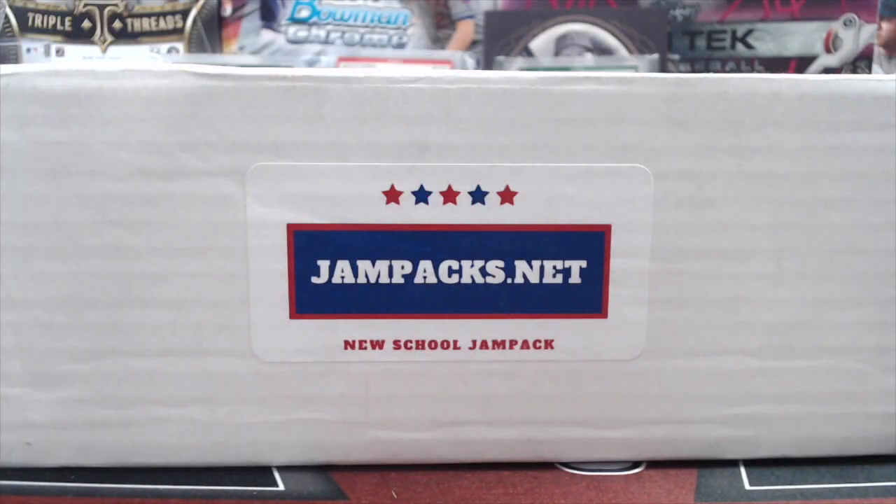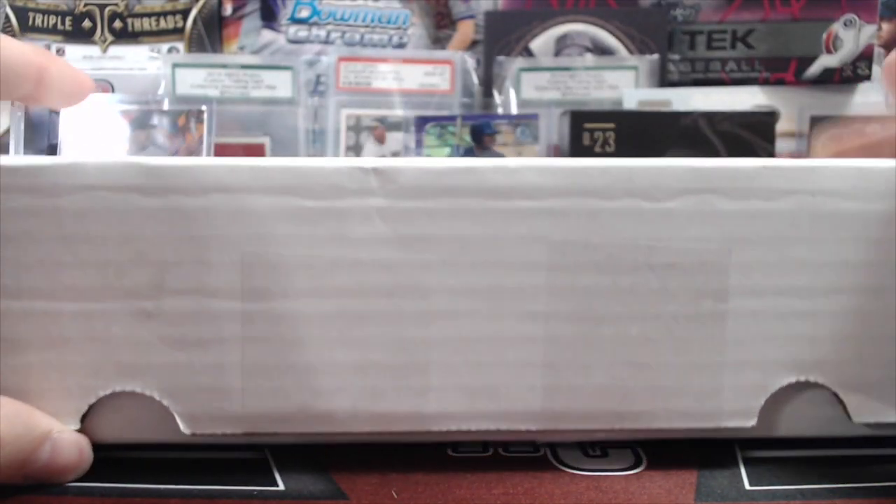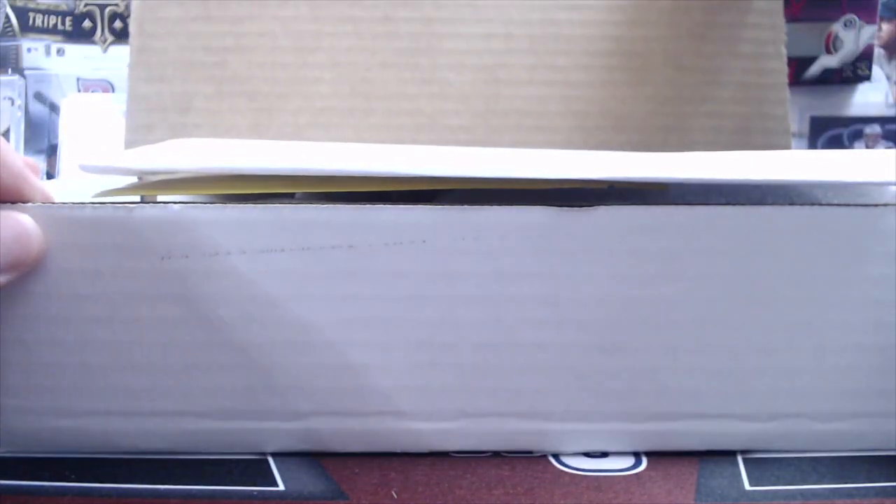Hey everyone, it's Up North Collectors here. We're doing a review of a new subscription box, Jampacks.net. This is the new school, as you can see from the label. We were approached by the owner of this subscription box. It is a baseball card subscription box. We do not have any direct ties with these people, nor are we getting paid to do this. This was simply an opportunity to review a product and give you our thoughts on it.